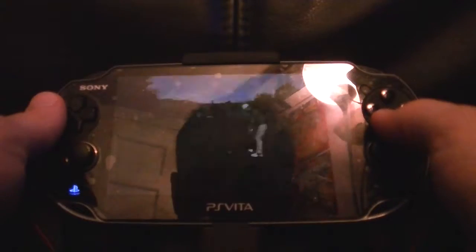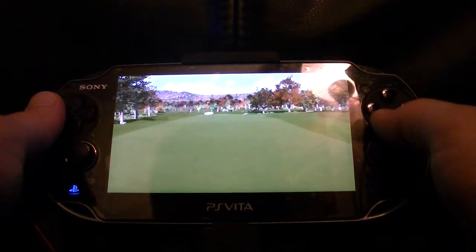Starting things off at even par. Okay, hole number 2. Let's see what you can do here.